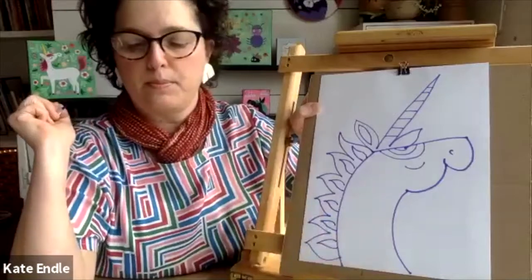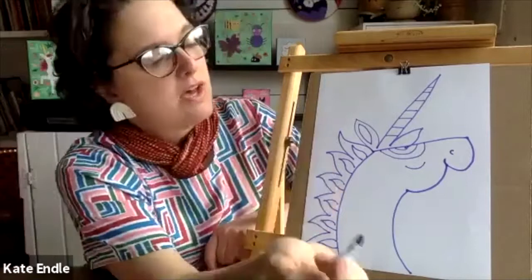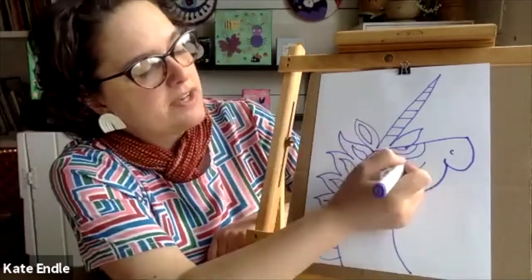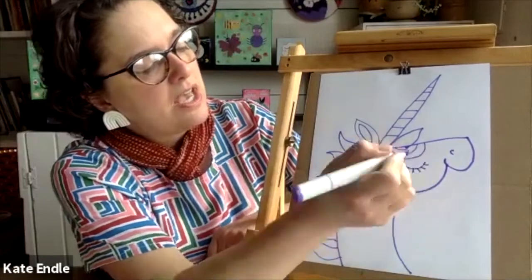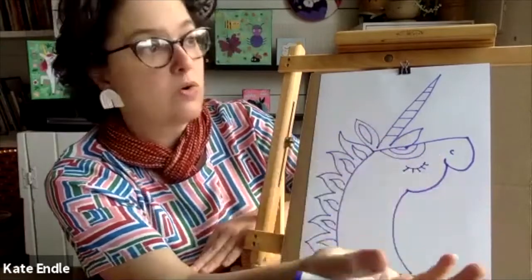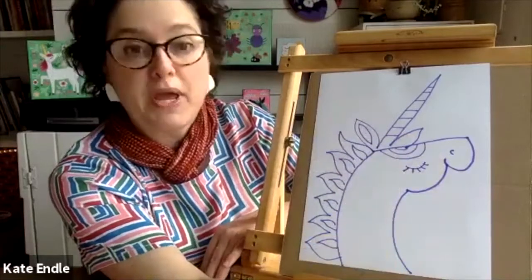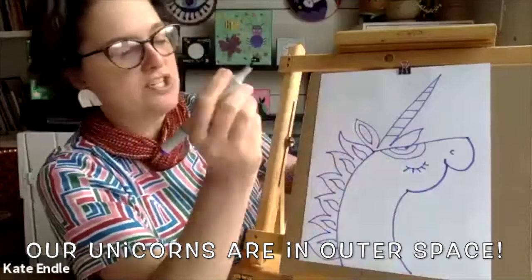Okay, this is a fun part where you can just go nuts — you can put in a little bit of detail. I'm gonna give my unicorn some long eyelashes. Now, where is your unicorn? Is your unicorn in a garden? Is your unicorn hanging out in outer space? I'm gonna put mine in outer space, but I'm also gonna show you how to do a couple of different shapes.